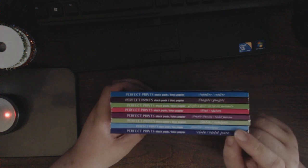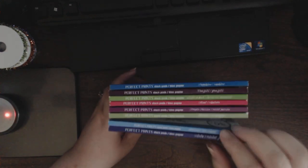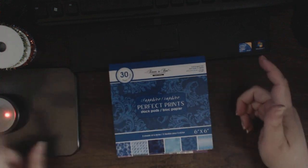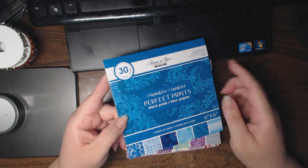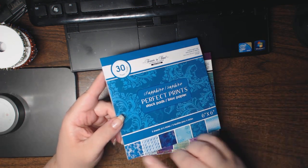Then the other thing that I picked up — I don't think I picked up every single set that they had. These are called Perfect Prints. It's paper stacks and these are 6x6. They are paper, not cardstock, and they're single-sided. I got eight of them. I think there are two or three more — a couple of baby ones and a color one that just wasn't my particular style. These are from Forever in Time, and there are 30 sheets per stack — five in each of the six different styles.